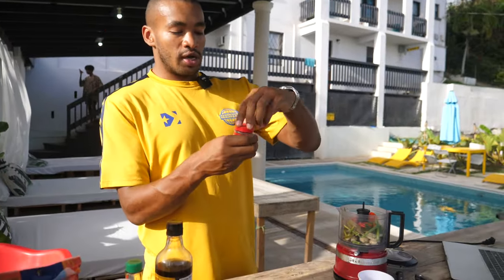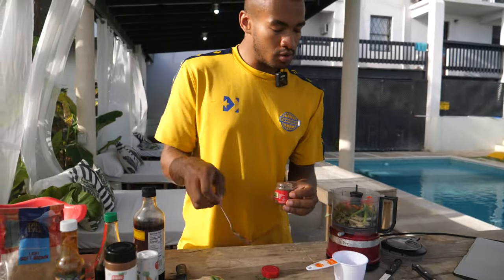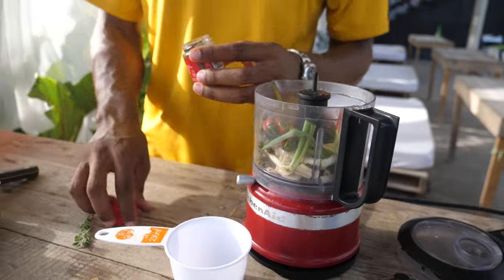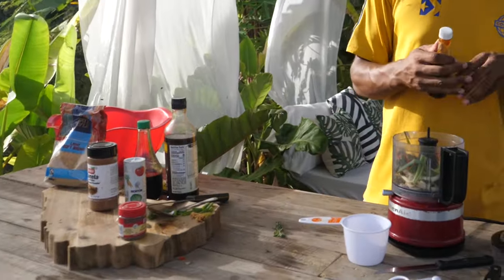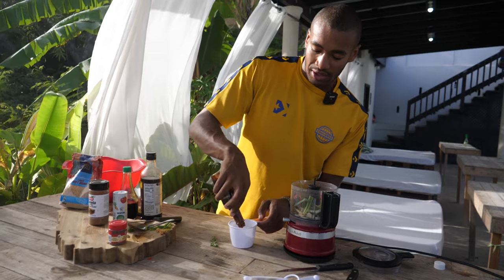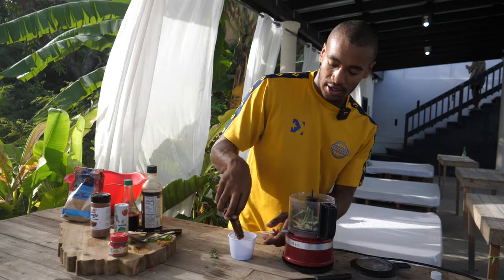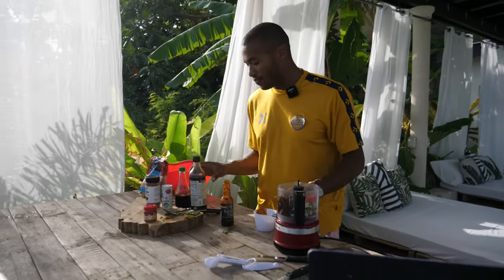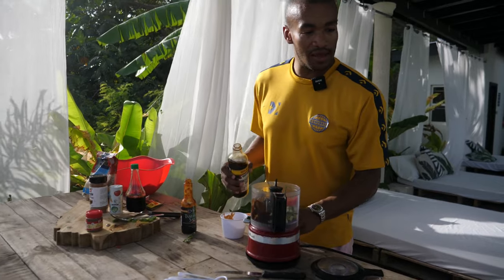We are going to use the allspice — one tablespoon. Then we are going to put in the sauces, starting with a quarter cup of tamarind sauce. I don't know how easy this is going to be to get in England or wherever you are, but go to any sort of Caribbean place and I'm pretty certain they're going to have it. Quarter cup in.